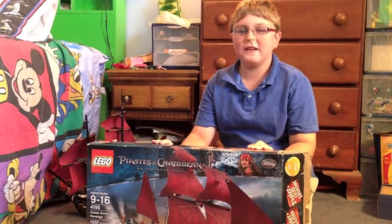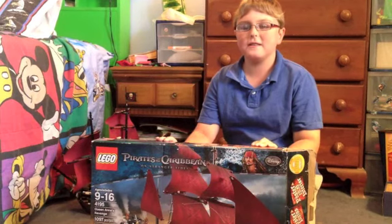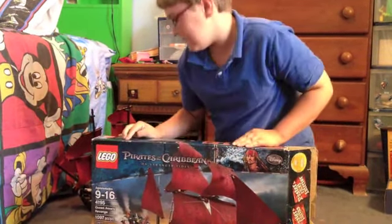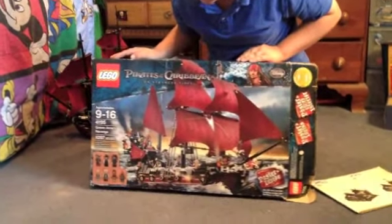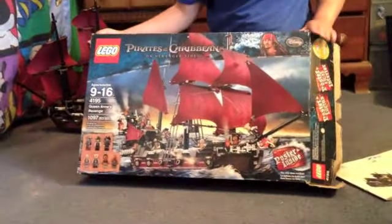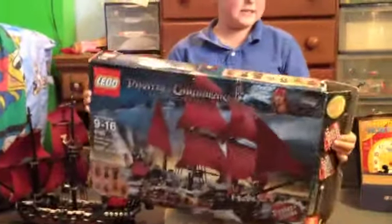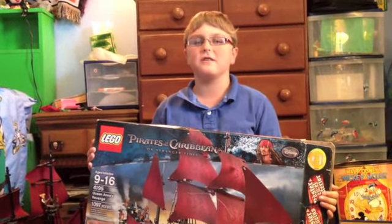Hello and welcome to another Lego review with Little Froggy. Today we have a Pirates of the Caribbean set — Set 4195, ages 9 through 16, 1097 pieces. It is Queen Anne's Revenge, and this set retails for I believe $130.